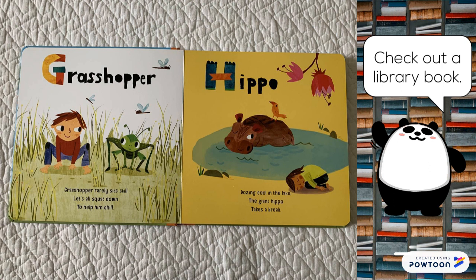Hippo. Dozing cool in the lake, the giant hippo takes a break.